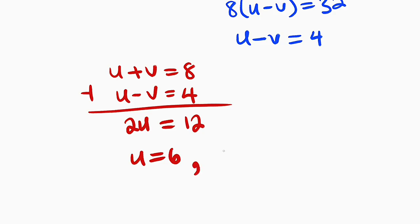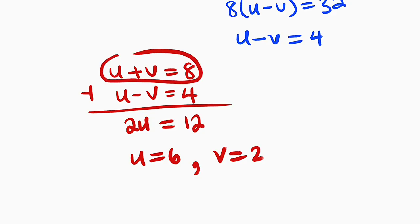So u is equal to 6. And if u is equal to 6, you can see that v must be equal to 2. Why? Because u plus v is equal to 8. Since this is 6, this must be 2.